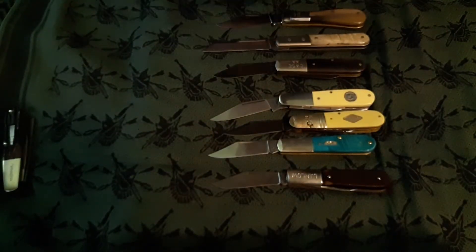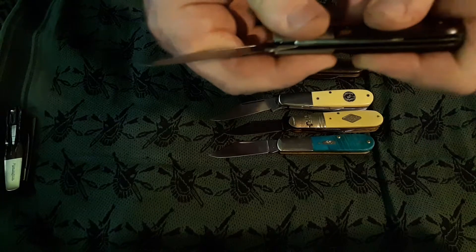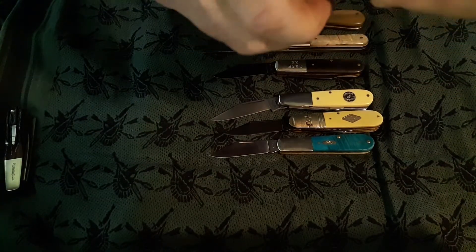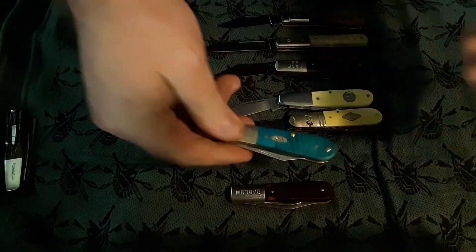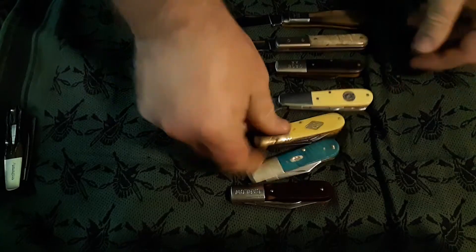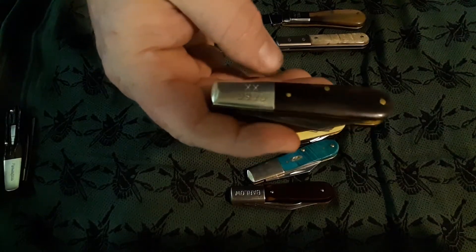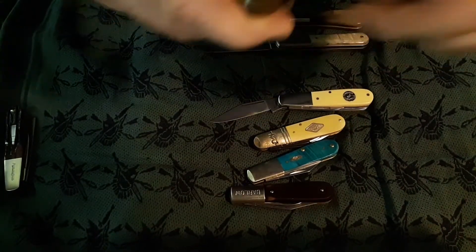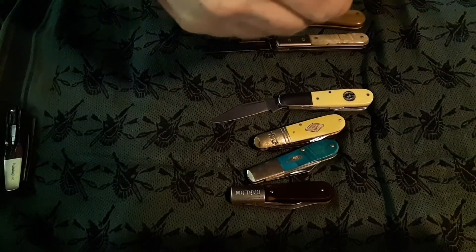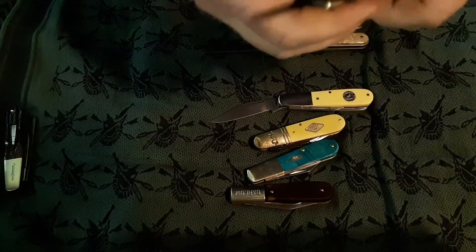So here are some of my favorite Barlows. This Case knife is what, 50 years old? And it's a cam tang — but still you can hear that bad boy shut. This old one, I believe it's a 65, is what I call Gator Snap — it's so tight I can barely get the pin blade open. It is, in my opinion, if not a 10, it's right there. And it's loud — that's some Gator Snap going on.